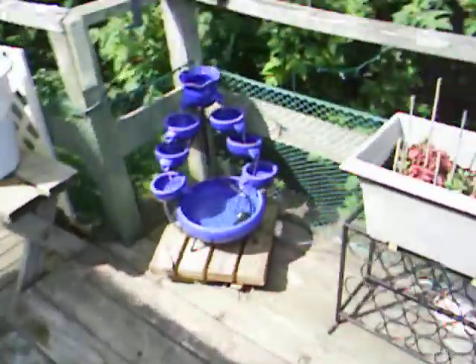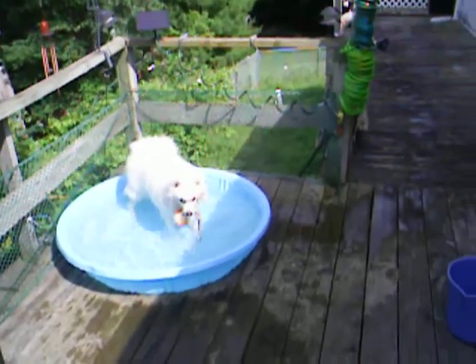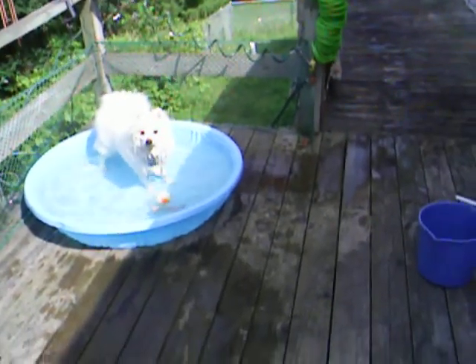Finney, come. Let's play ball. Come on. Here we go. Are you ready, Finney? Ready?